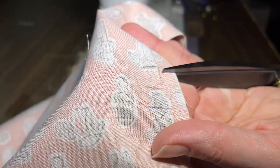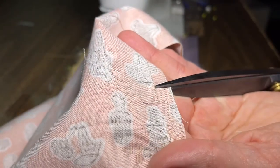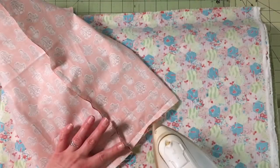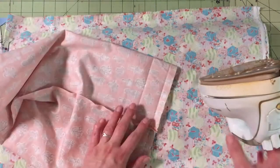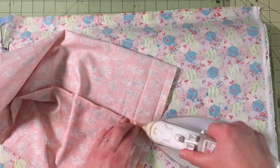Clip the seam allowance just below the opening you've created — don't cut your stitches. Do this on both sides. The seam above that clip needs to be ironed open. The seam below that clip can be zigzagged, serged, or bound to prevent fraying.